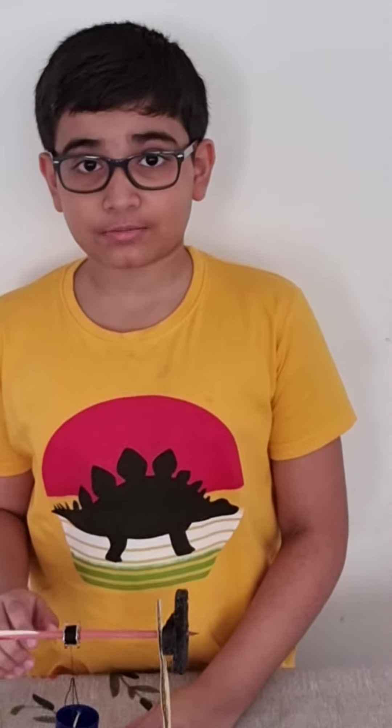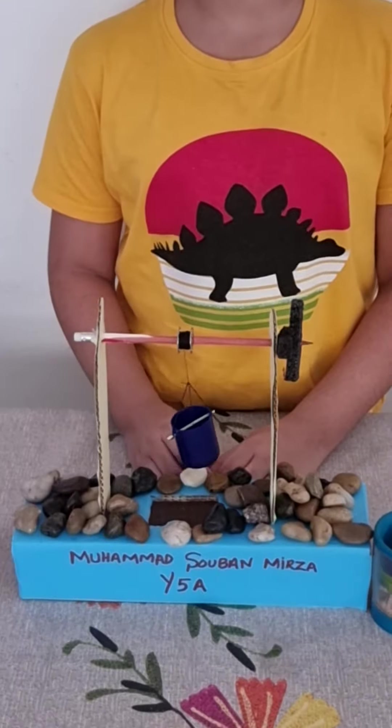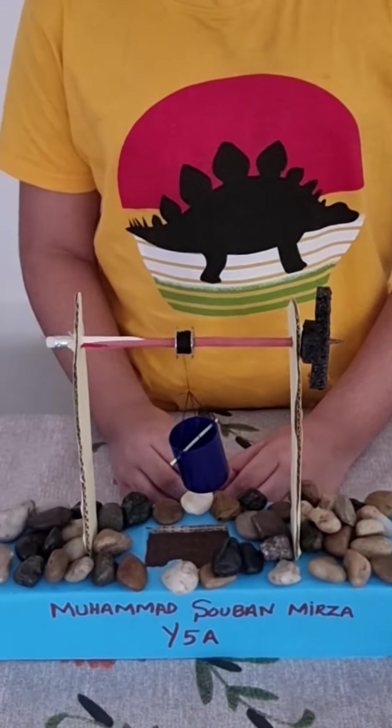Hello guys, my name is Muhammad Subhanmish and I am from Year 5A. Today I am going to tell you about my project. The topic is simple machines.